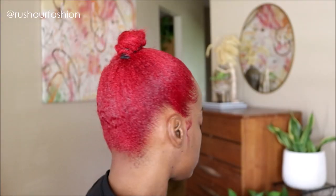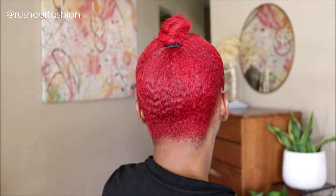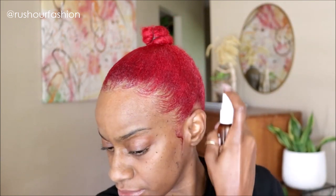Finally got those edges done, so I'm going to add more spritz right before I wrap my hair to set the ponytail. I like using the wrap strips and then top it off with a silk scarf just to let this ponytail set.